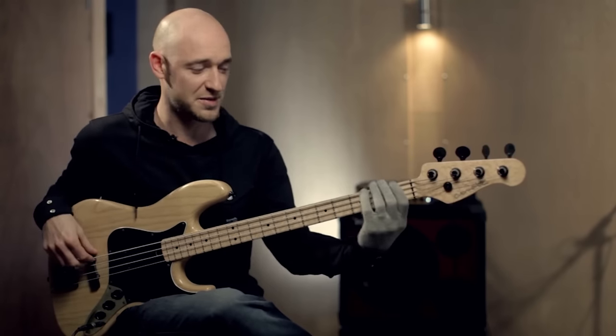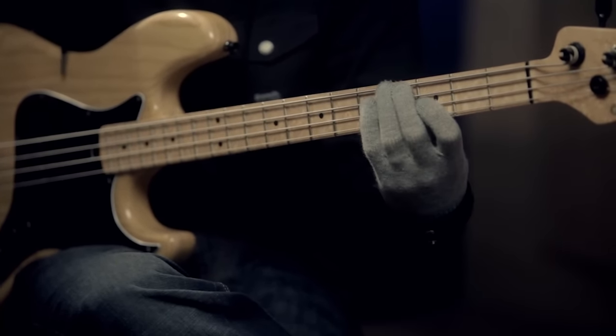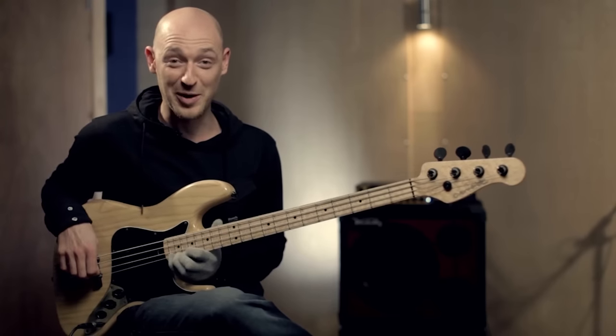All the F minor chord tones: F, A flat, C, E flat, F. And remember, they're all over the place — even all the way up here.